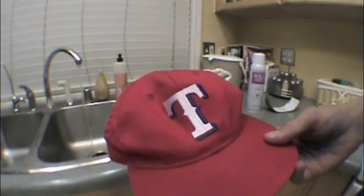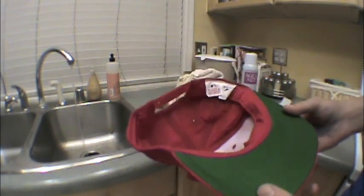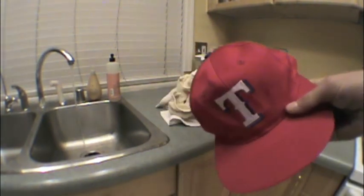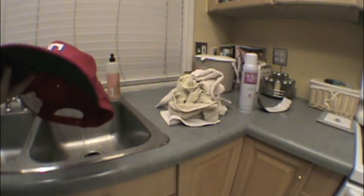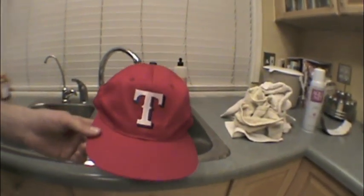By the way, I got this hat from a thrift store in my town earlier today. I've been coming across a lot of sick snapbacks — this is a Texas Rangers hat, it's pretty good. I think I'll be able to form it pretty well.